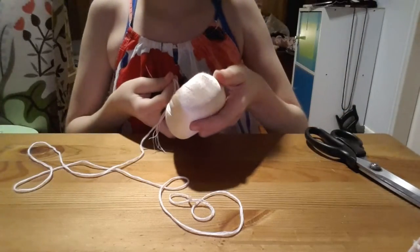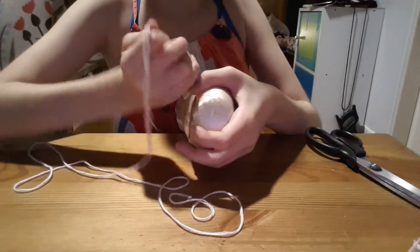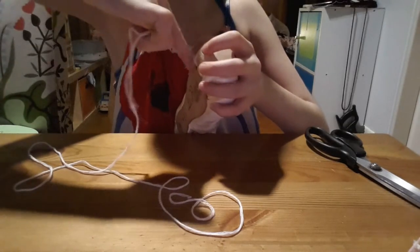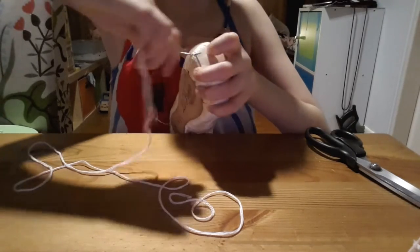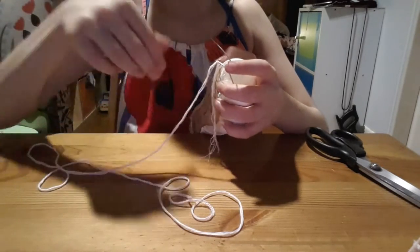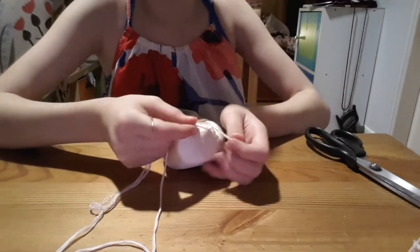So you want to pick the side of your pointe shoe you are going to be starting on. I like to start at the bottom. I'm pointing my needle up to the top of my pointe shoe. Make sure you go through more than just the satin — I just went through the satin there. Pull it all the way through.